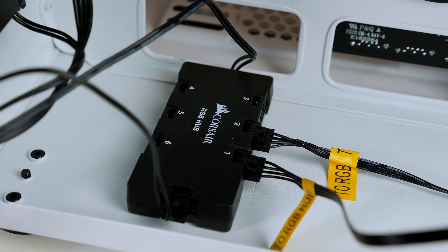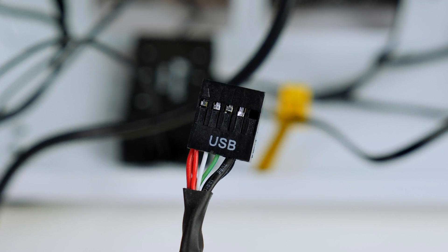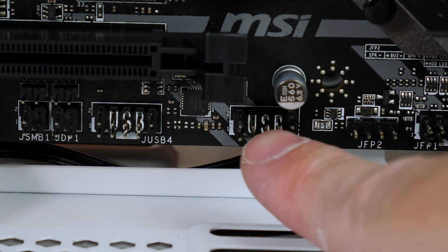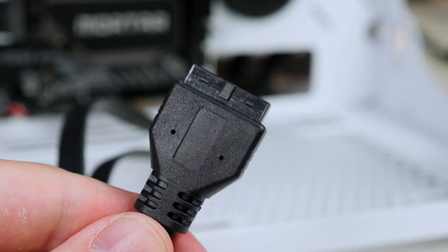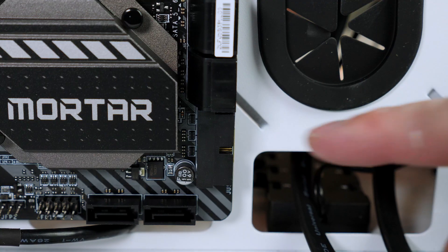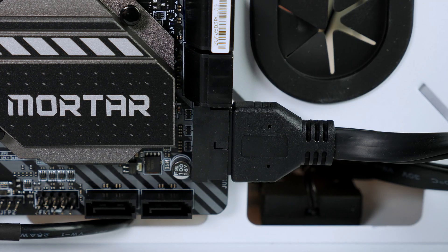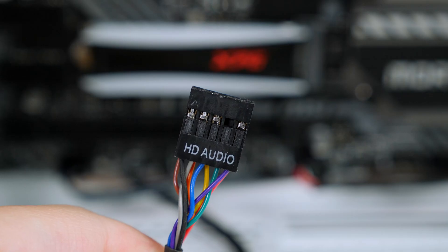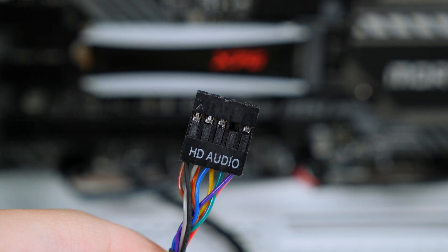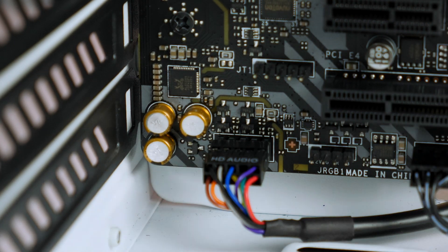Now connect some other case cables. Grab the USB cable and plug it into the USB header on the motherboard. Then grab the USB 3 cable and connect it to the USB 3 header on the motherboard — take note of the little notch and match it up, then use some force to push it in. Finally, take the HD audio cable, which always installs in the bottom left-hand side of the motherboard where it is clearly labeled.